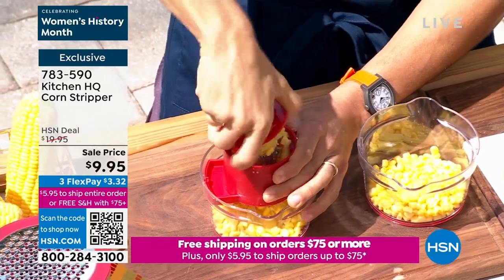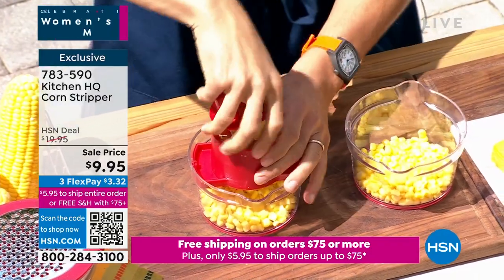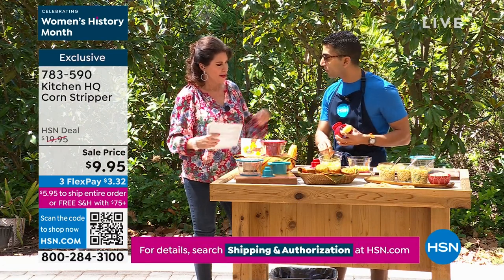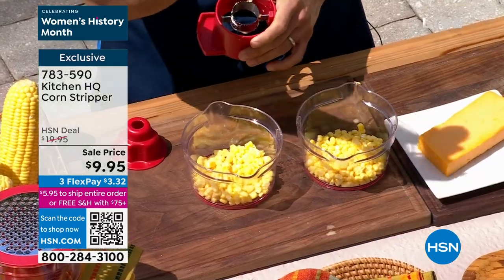Before Kitchen HQ came along, how did you get the corn kernels off? You had to take a knife — it was wobbly, maybe over a bowl — a nightmare. At Kitchen HQ we're all about coming up with solutions to everyday problems. Check that out — in seconds I got all of my corn. There is the cob with nothing left on it.